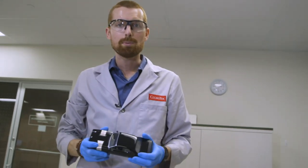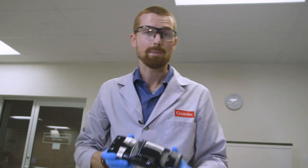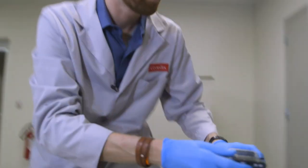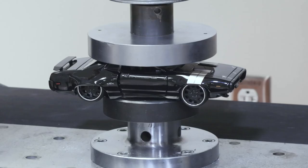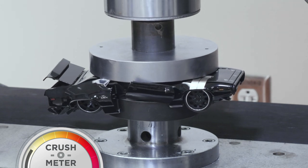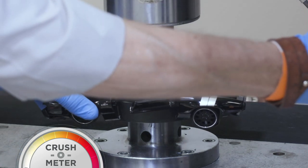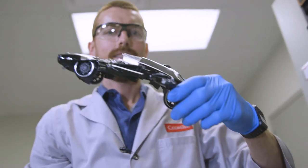Next up we'll try metal. This is a die-cast collector's edition Plymouth GTX — Dom's car from Fast and the Furious. Made a pretty nice solid metal body. We'll see what happens when we apply some pressure to it. This poor classic Plymouth GTX. I'd say that it's pretty well crushed. Don't try this at home.